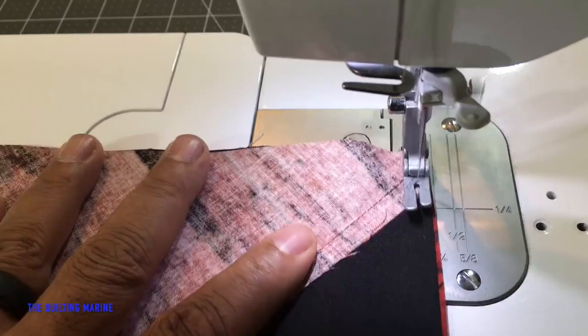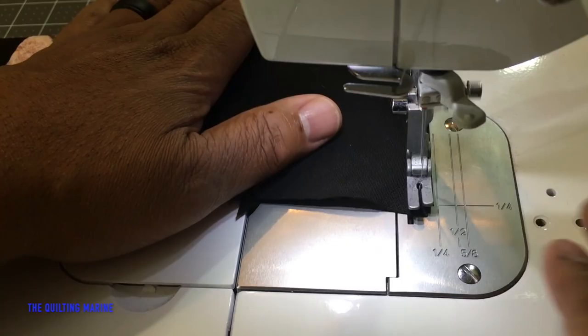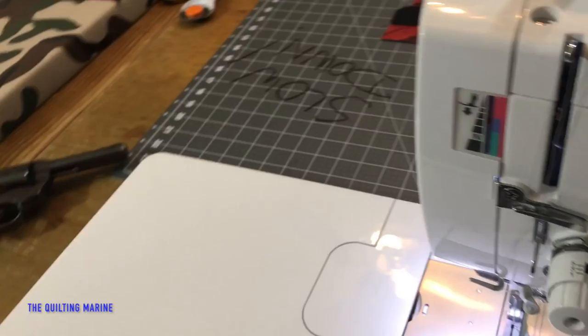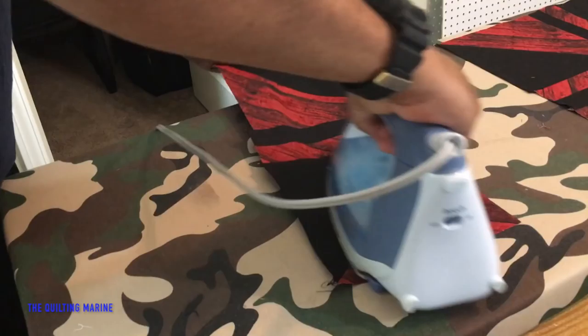Away we go, making sure we're lined up. Cut that and back to the iron — iron to the dark side.